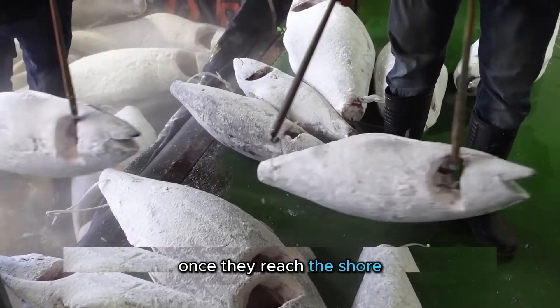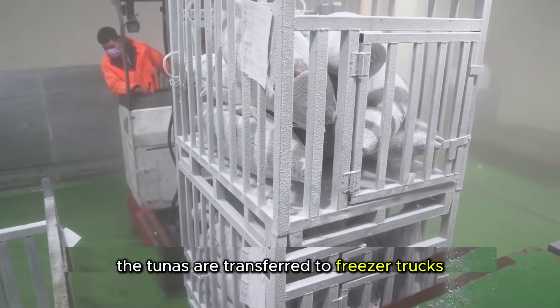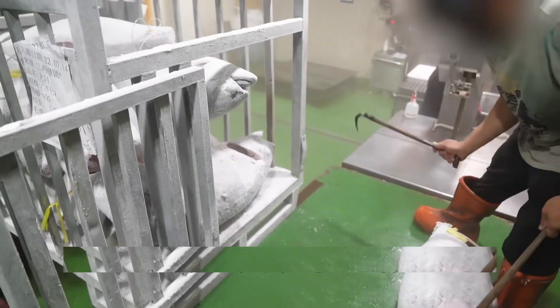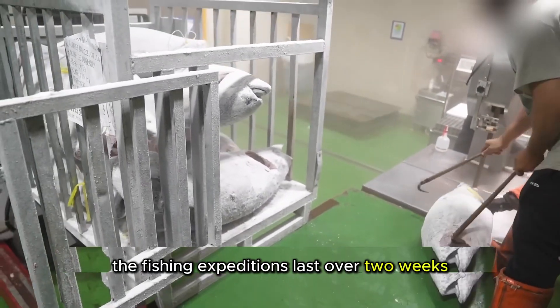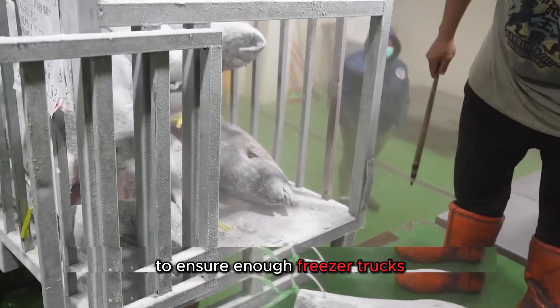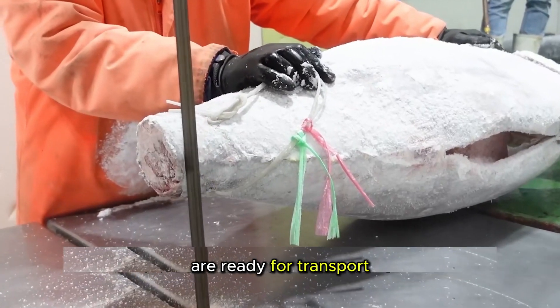Once they reach the shore, the tunas are transferred to freezer trucks, forming a seamless supply chain from sea to table. The fishing expeditions last over two weeks, and before they dock, they coordinate with staff to ensure enough freezer trucks are ready for transport.